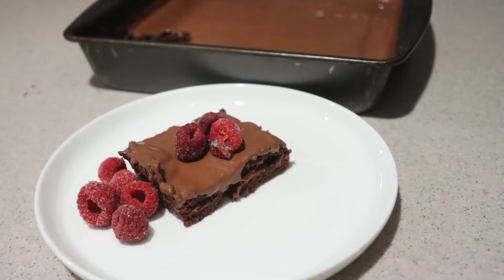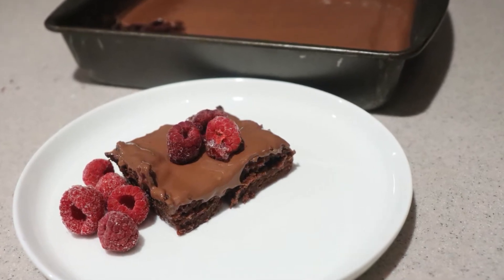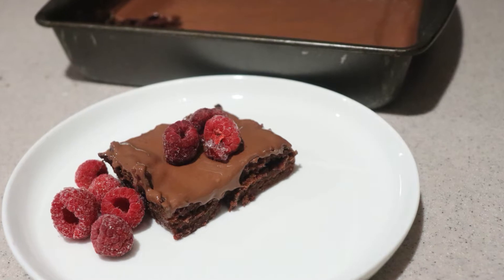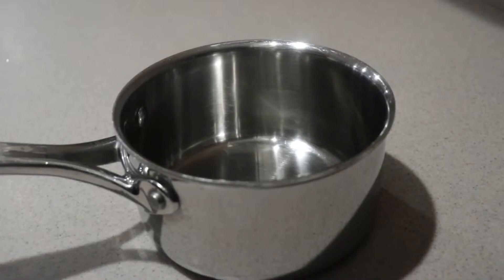Hi guys, welcome back to my channel. Today I'm going to show you how to make raspberry fudge brownies — fudgy brownies baked with a homemade raspberry sauce and topped with melted chocolate. If you're new to my channel, welcome! Be sure to subscribe for new videos every Monday, Thursday, and Saturday. So let's get started.